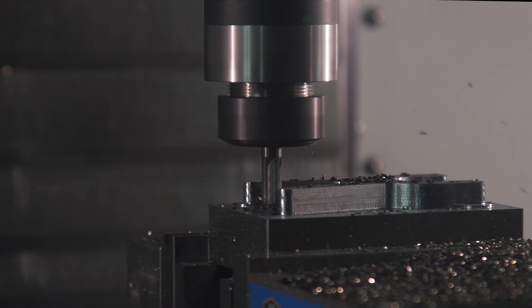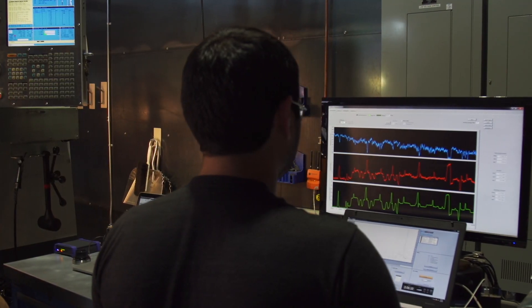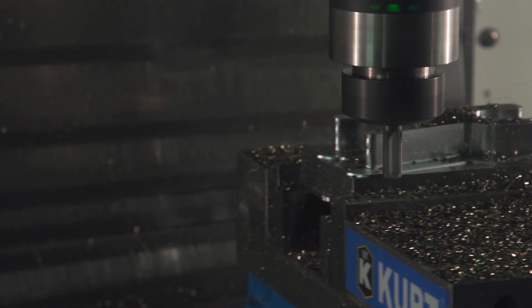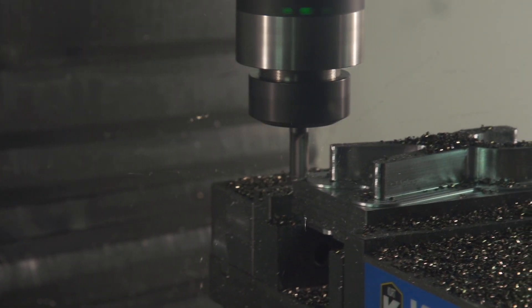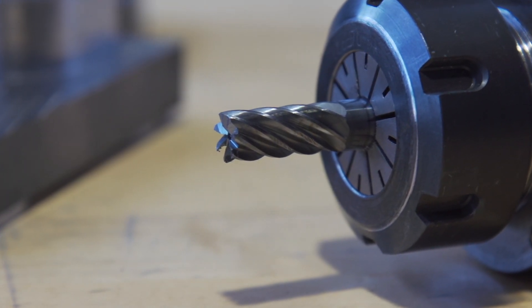Monitoring the data coming in from our sensory tool holder, we see the spikes in load. So to maintain high feed rates, a traditional programmer would take a light depth of cut. Unfortunately, this technique over-uses the bottom of the cutter.